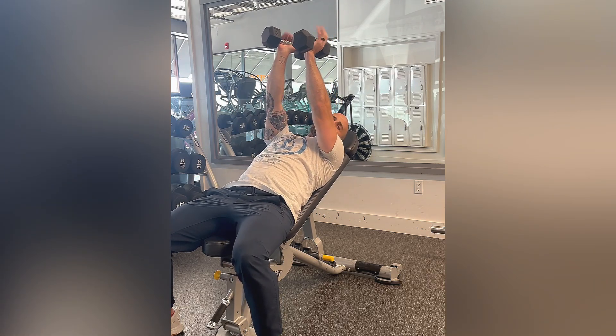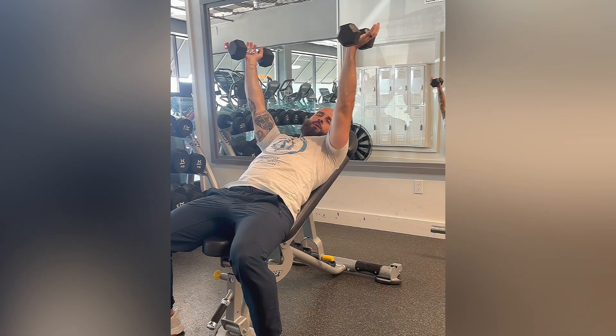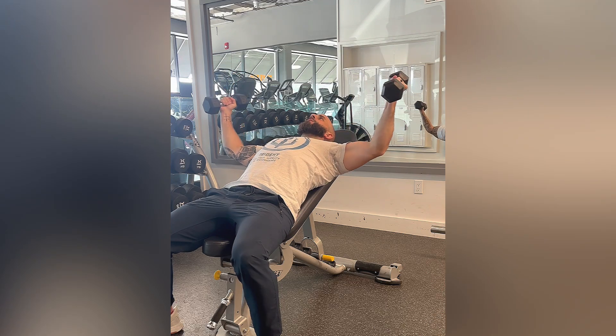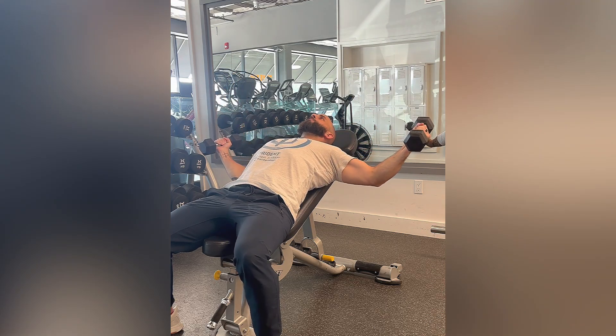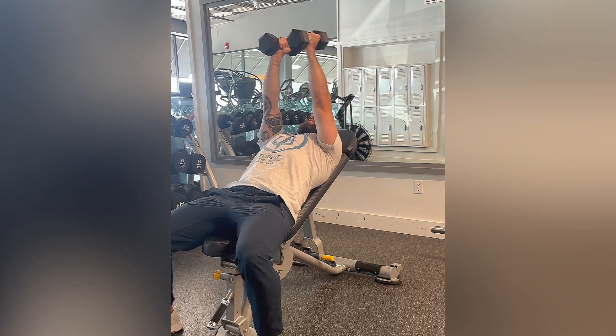I like to keep a decent bend in the elbows on the way down, just so you're not fully locked out — it'll put a little more stress on the shoulder that way. So a bend in the elbows, coming straight out to your side, getting to about even with your body, then right back up and squeeze your pecs at the very top.